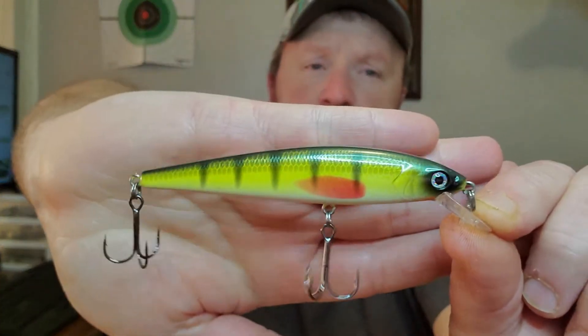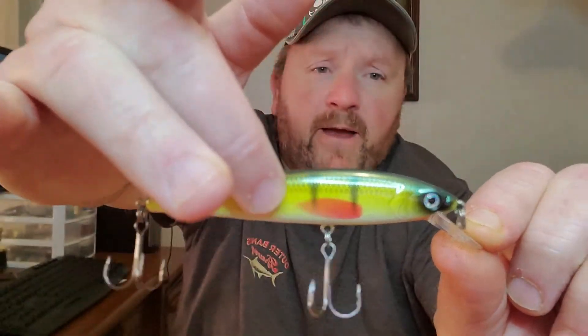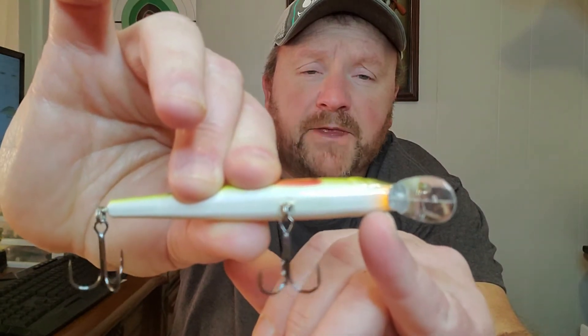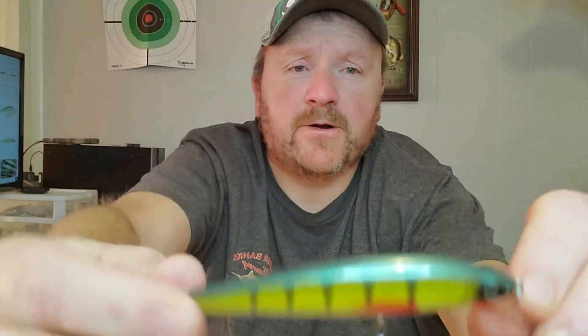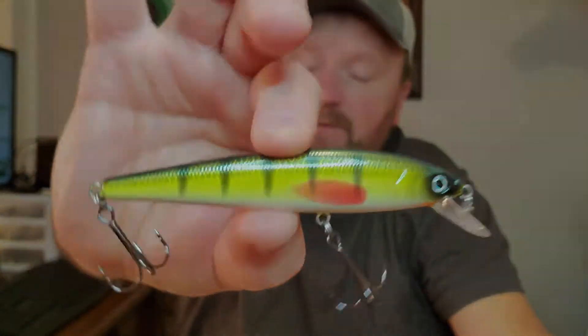Okay guys, this is the Sugar Daddy right here. You can see it's kind of like a perch paint scheme on it with a big red fin. And then right down here on the bottom next to the bill, it's got an orange tip on it. That is pretty much what you get right there if you go with the Sugar Daddy and the KVD.